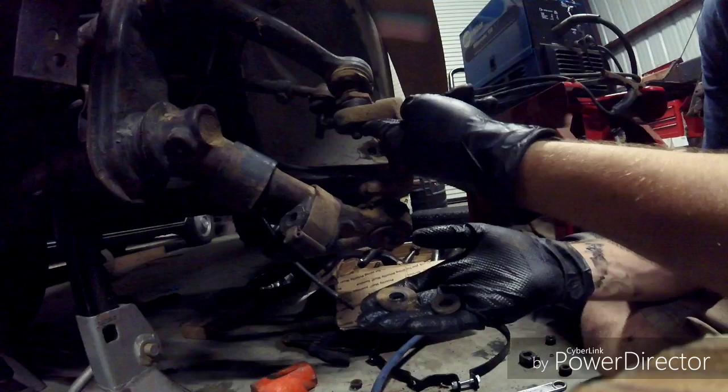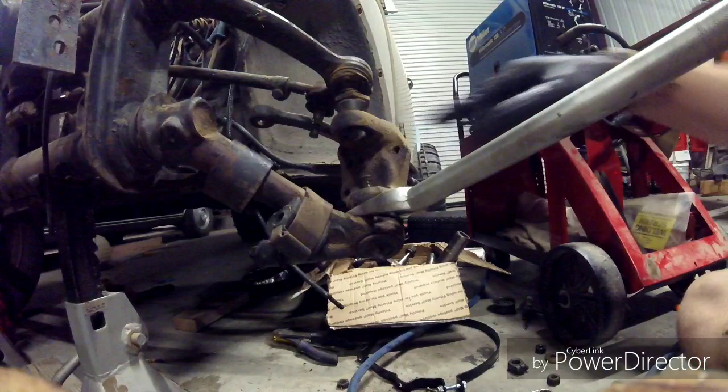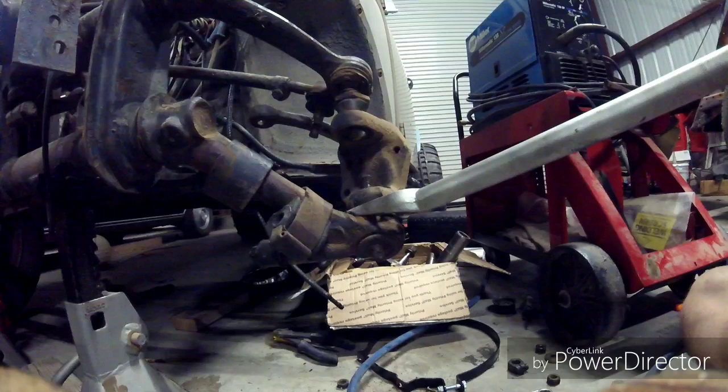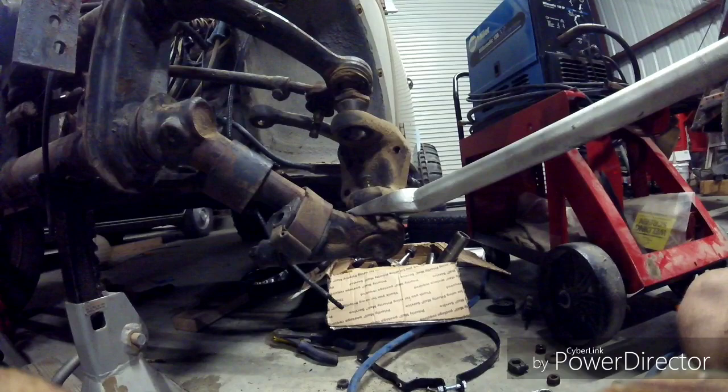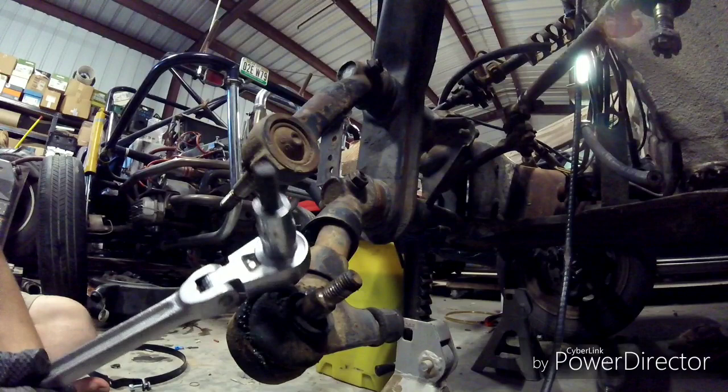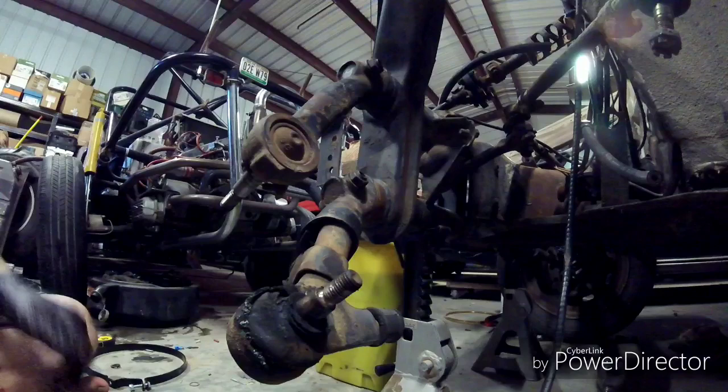To take the ball joints out of the spindle, you're going to need to use a pickle fork and then just hammer them out. Be careful with a pickle fork because it tends to rip the ball joint boots — but since I have new ball joints, I don't have to worry about that. Now we're going to use a crescent wrench and an 8mm Allen head socket to remove the nuts and bolts to take off the trailing arms.